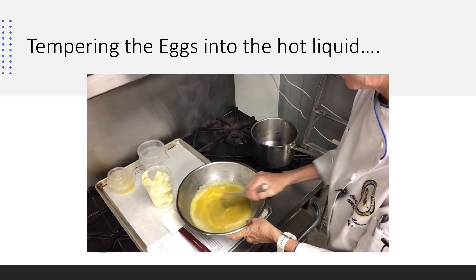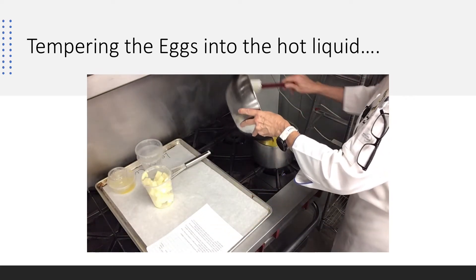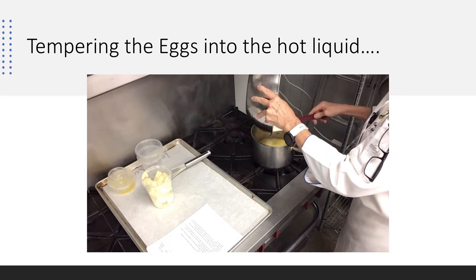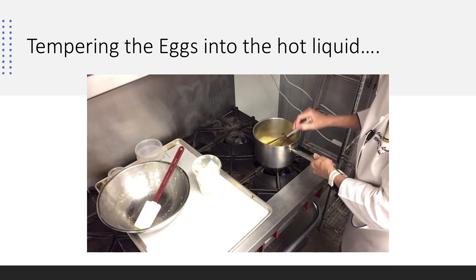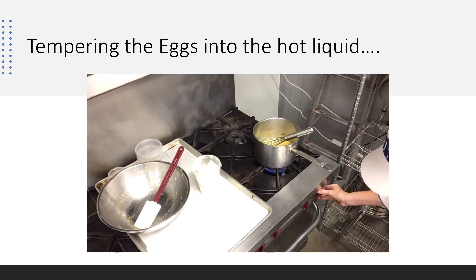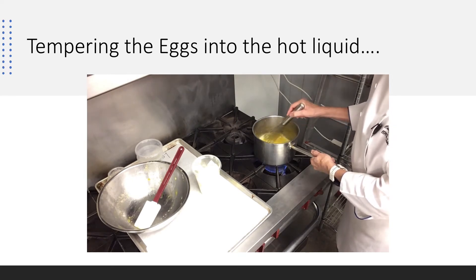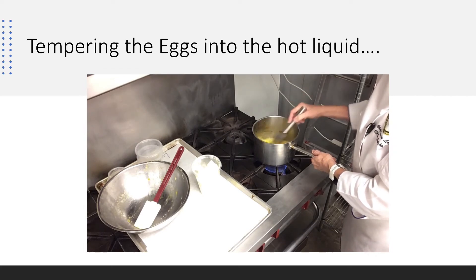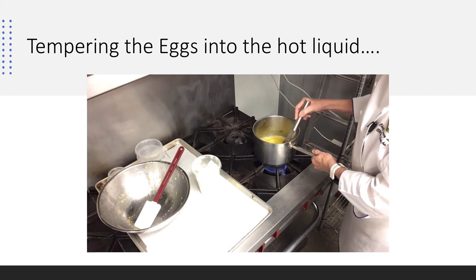Then I'm going to take this spatula and pour this back into the pan, and we're going to cook it back on the stove. What we've done is raise the temperature of the egg yolks so that they're going to cook, which is what we're looking for. I'm going to finish it with my butter. I'm going to turn my heat back on at a lower temperature than when I was looking for a boil, and I'm going to stand here and stir it the whole time. You can't leave an egg product like this on the stove ever.